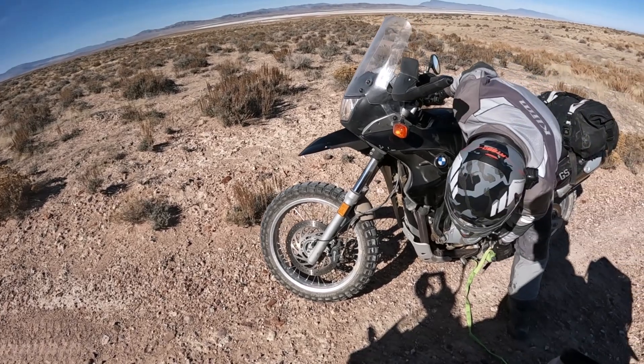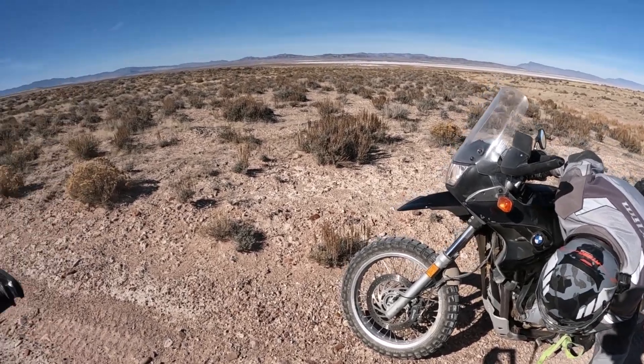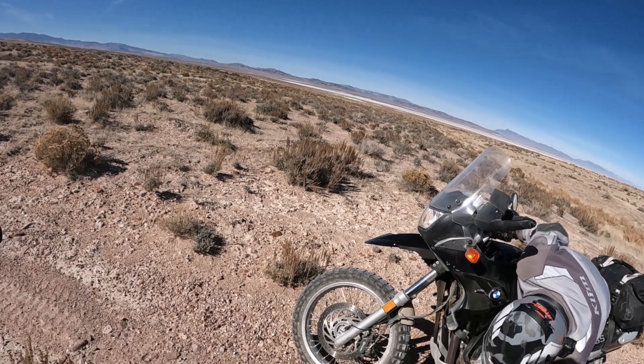Damn it. What happened? Nothing — you just got to get that strap off your kickstand. That would be helpful.